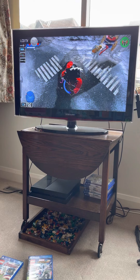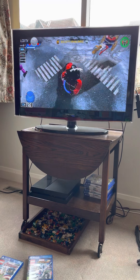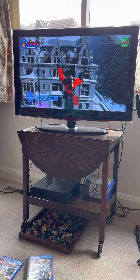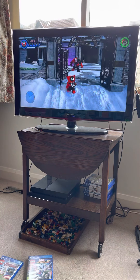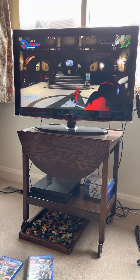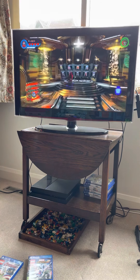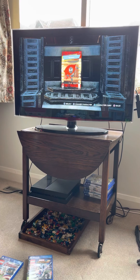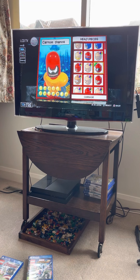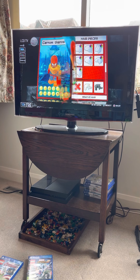My name is Raffian and I will show you how to make a Carnage mixed into Thanos. Using the customizer, appearance head, we are going to use Carnage. No hair.